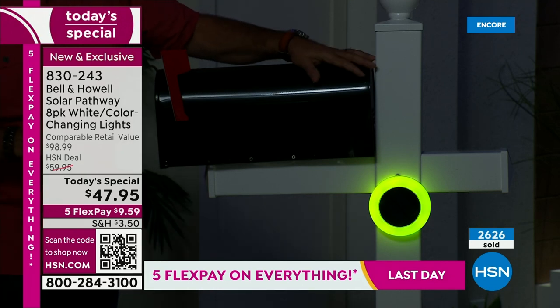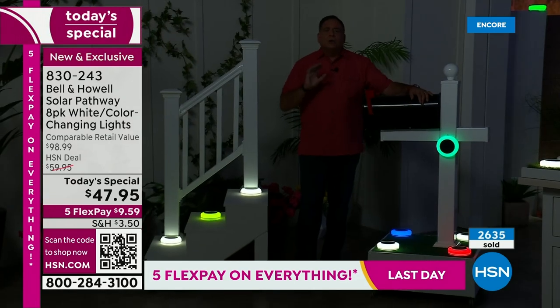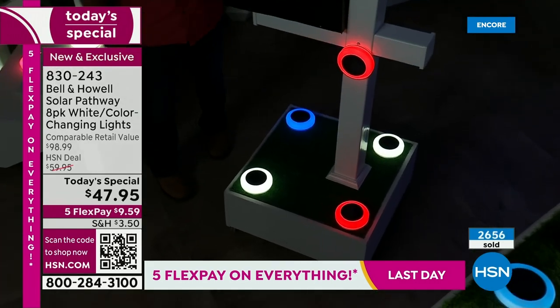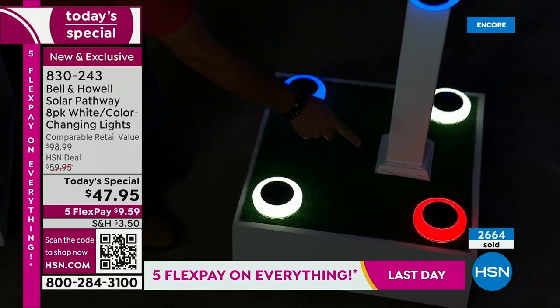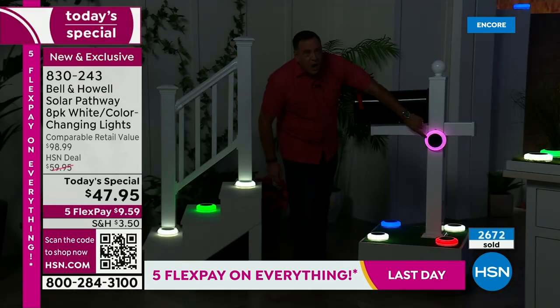Where I'm standing now, we've got a mailbox. Maybe you live on a rural road with no street lights — you can light up your mailbox by sticking one on the side using alien tape. Down underneath the mailbox: red, white, and blue. Fourth of July is right around the corner. We made our lights individual colors — you can do solid white, solid colors, or color changing.